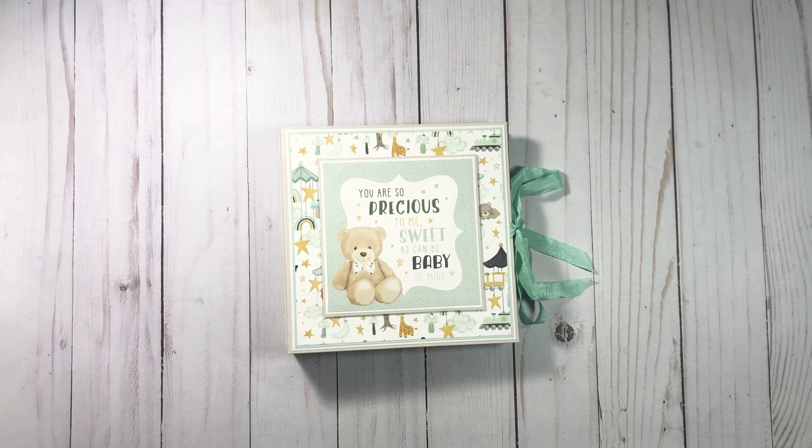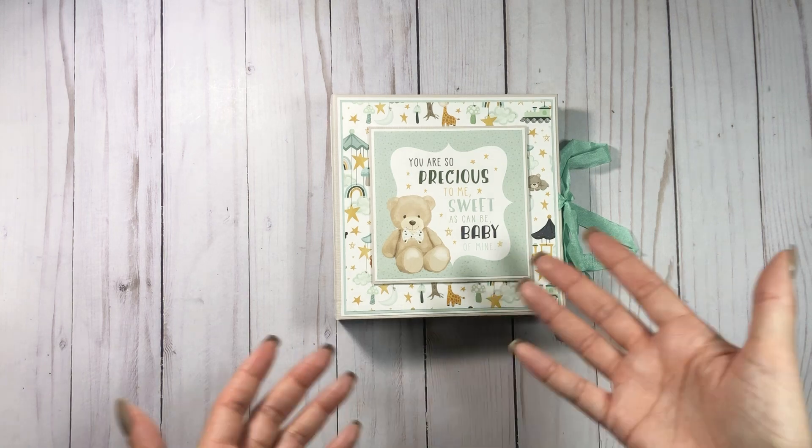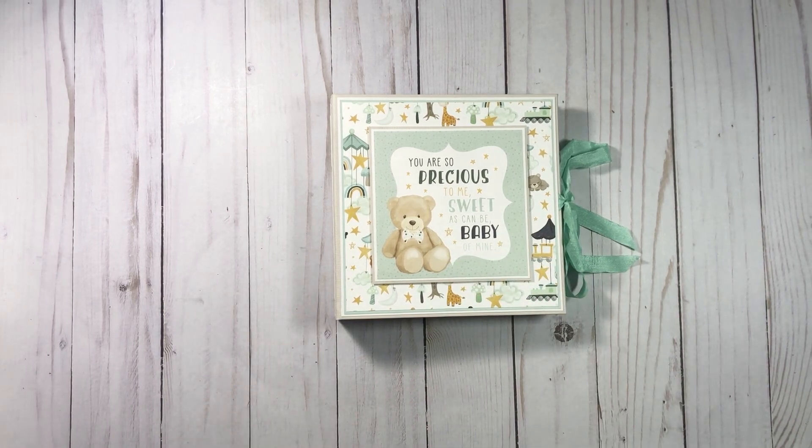Hey everyone, it's Tiffany from Let's Get Scrappy and I'm back with a quick project share. I was trying to smash the stash — if you didn't see my video before this, I didn't make it. I had way too much of this collection, there's still a ton more to go, and I just had to call it quits because I need to get on some design team projects.